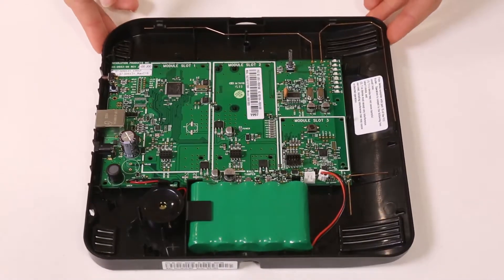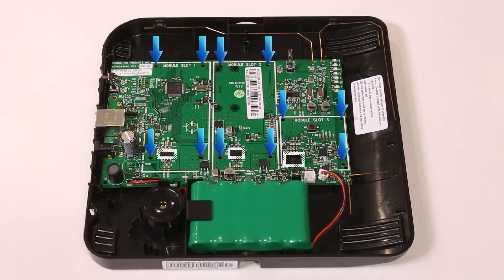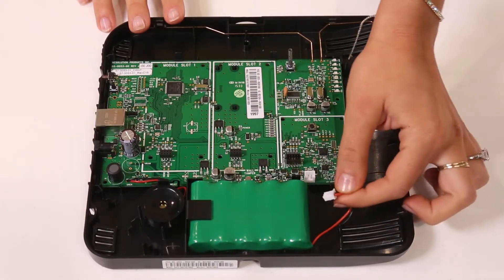There are three expansion slots in the Connect Plus. The two larger slots are for cellular and Wi-Fi communications. The third slot is used for translator or Z-Wave communication cards. There are also three or four holes on each card allowing for mounting pegs to be attached. Be sure to remove the backup battery prior to installing any expansion cards.